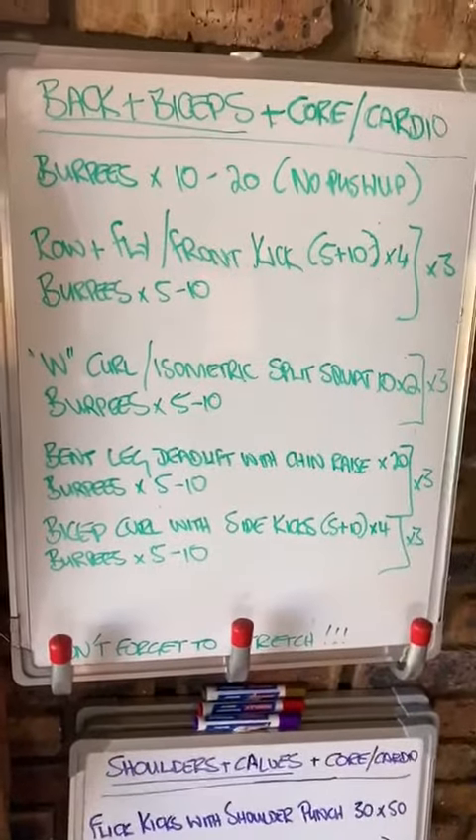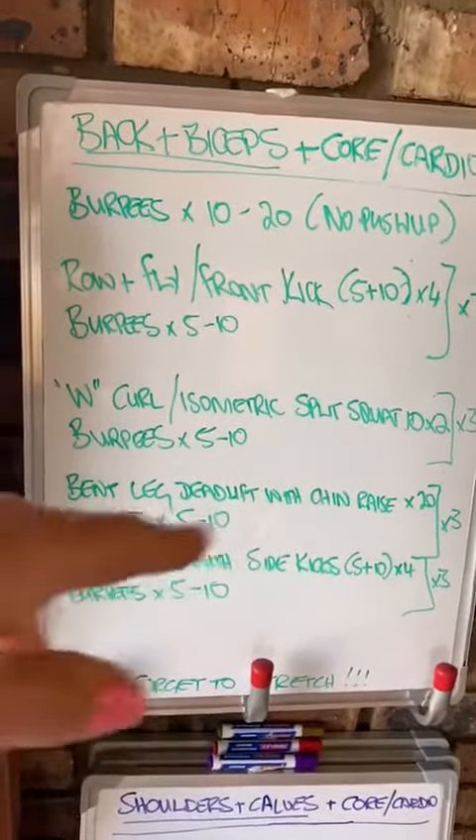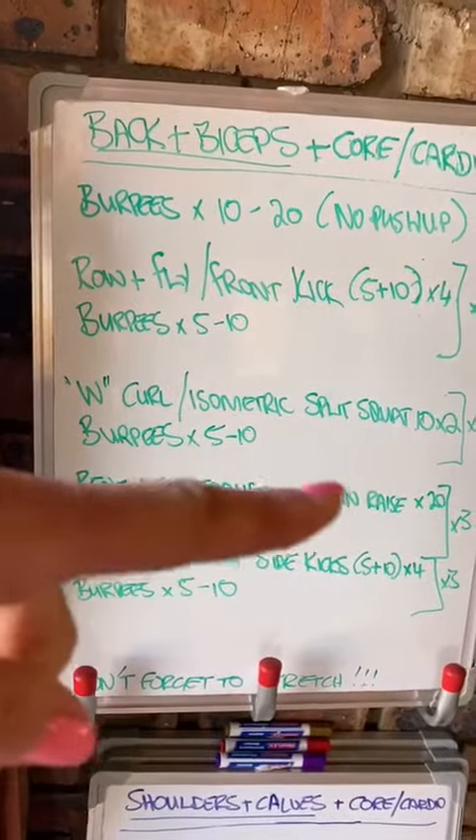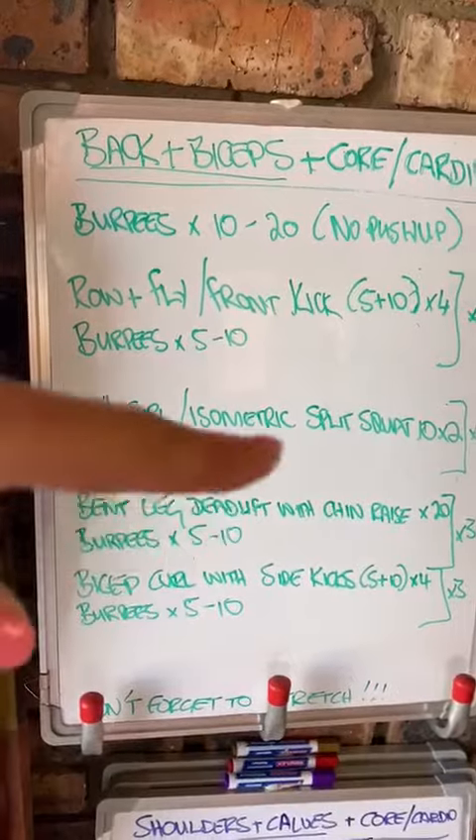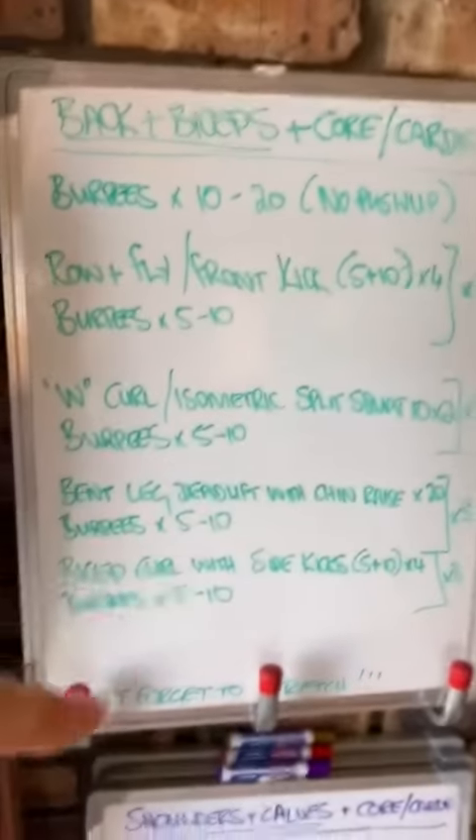10 on each leg with that split squat please, for the W curls. Burpees again — 5 to 10. Then bent leg deadlift with chin raise, 20 of those. Burpees again, 5 to 10, with 5 being beginner and 10 being advanced, repeated three times.